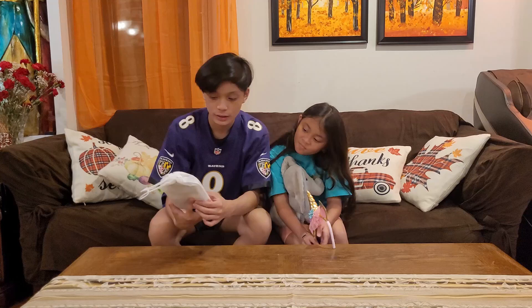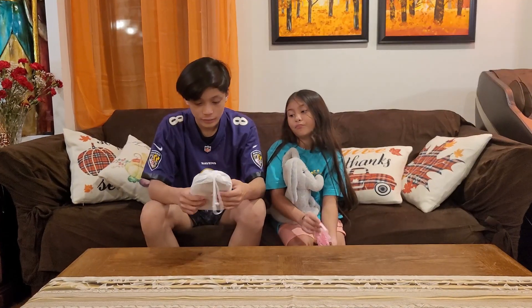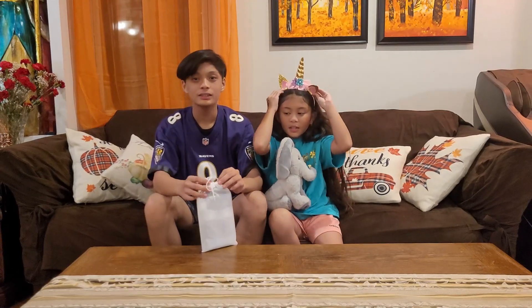Today we're going to be unboxing this resin kit, and it looks like we're also going to be fixing one of the daddies.